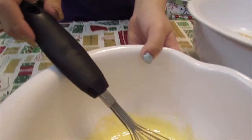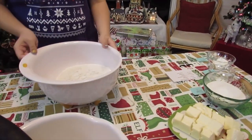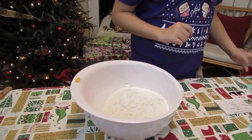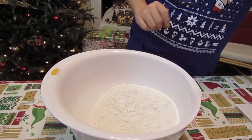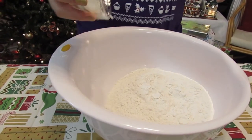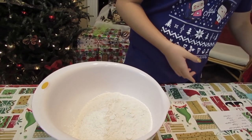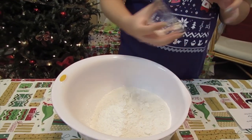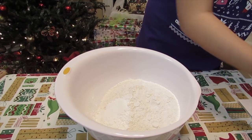That should be good. So I'm going to set that aside and work on the flour mixture. I'm going to add all of my ingredients — the flour is already in the bowl, then I'm going to add the cornstarch, salt, and sugar.